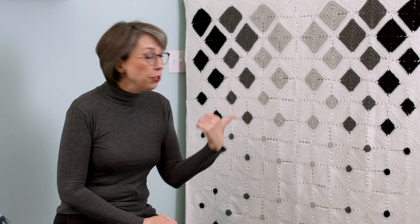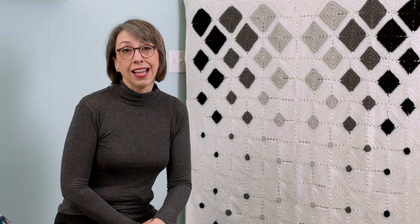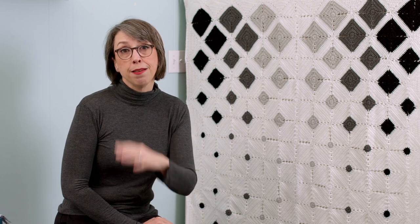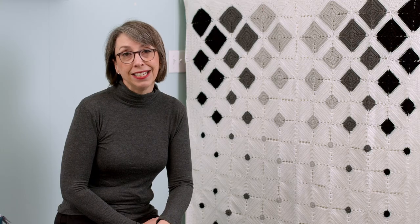I found a picture of a crocheted blanket similar to this one, different color palette, slightly different. And I thought it was so beautiful and I could not find the pattern. I couldn't find anything online other than just this one image that kind of got my attention. And I thought, I think I can do that.